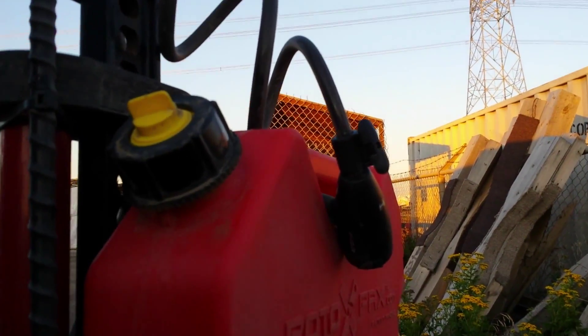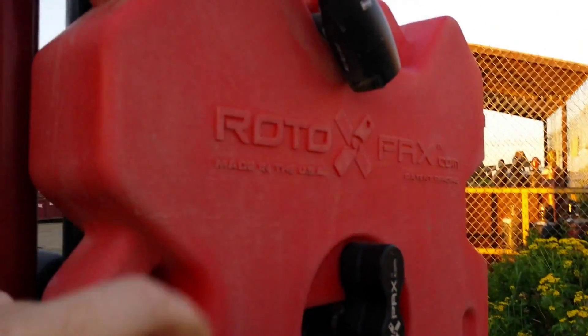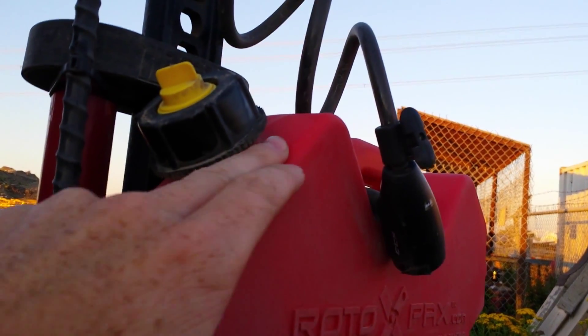Hey guys, here we are with another Rotopax failure. I've got the two gallon Rotopax gasoline container down here, and what I've had to do is cut off the locking ring.